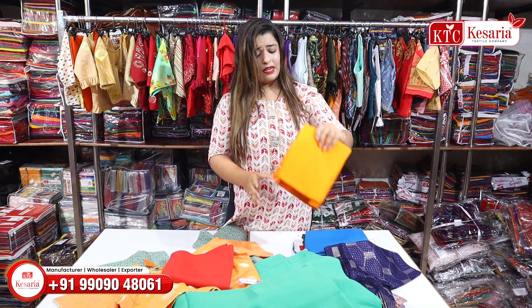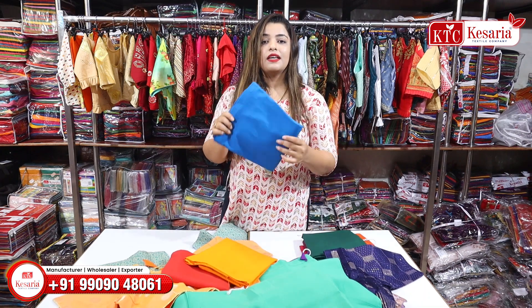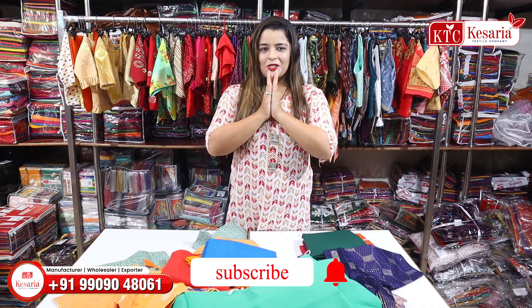If I talk about the collection, it will not be finished — there are a lot of varieties. Which type of taste suits your area? You will definitely mention it in the comments section, and the next video will be based on your requested demands. Thank you so much.